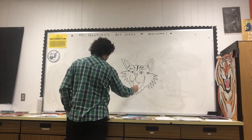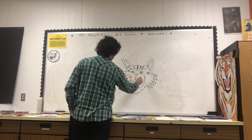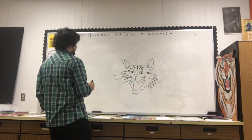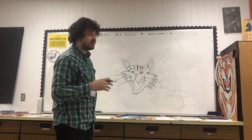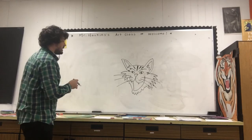You might add a couple of whiskers. And again, depending on the kind of line that you use, your bobcats are all going to look a little different. Like I can do the same thing off to the side over here.